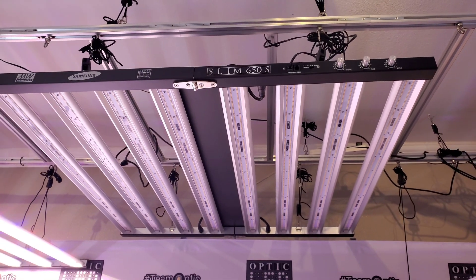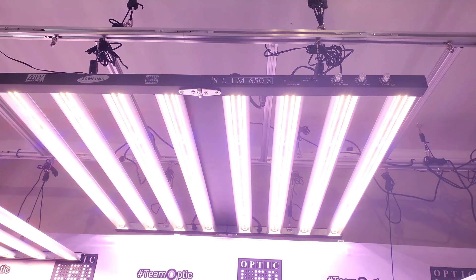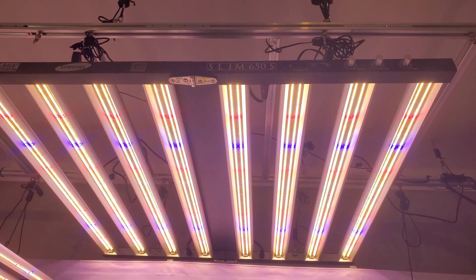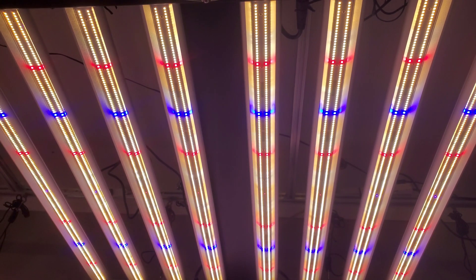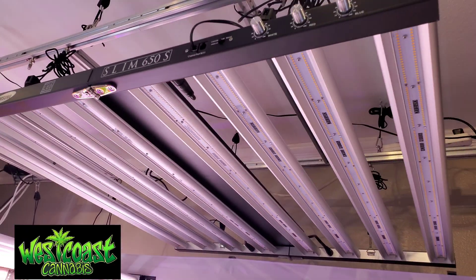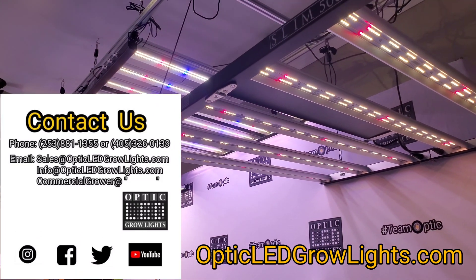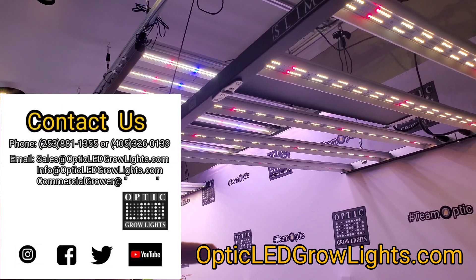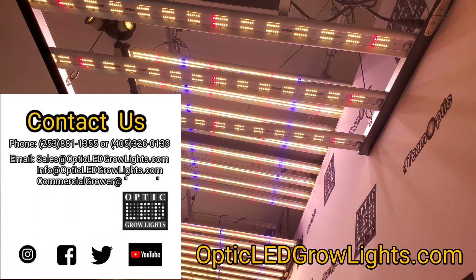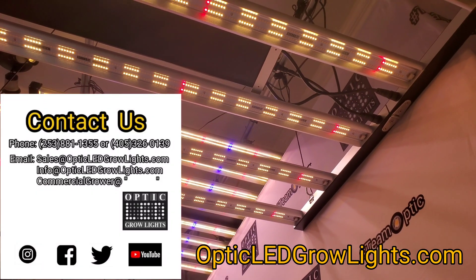If you watch closely, just the deep reds are on first during the sunrise sequence. The reds are on first. The best of the best — and that's what Team Optic is all about. Let's make it a great day; you can all help one another and support Team Optic in the LED growers community. We'll catch you later.